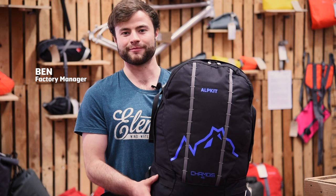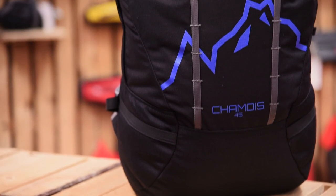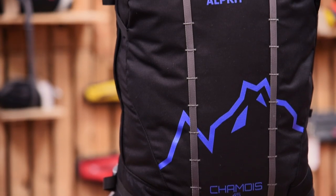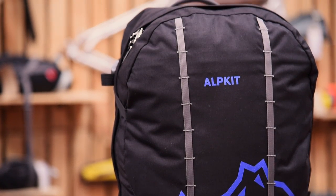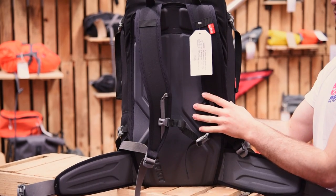This is the Shamwa, a 45-litre backpack designed and made at OutKit HQ, perfect for climbing, trekking and mountaineering. The Shamwa is one of our first UK-made backpacks, and we've put a lot of thought into making sure this is 100% built for purpose.